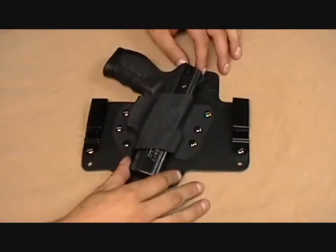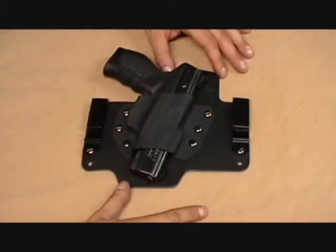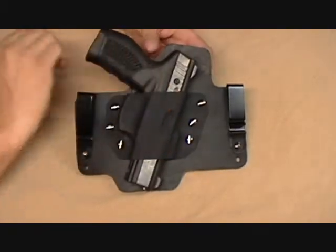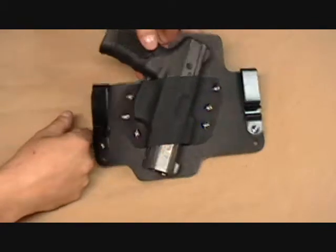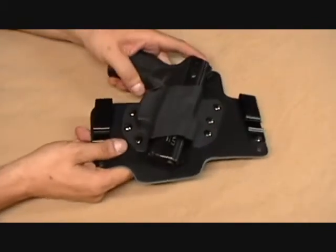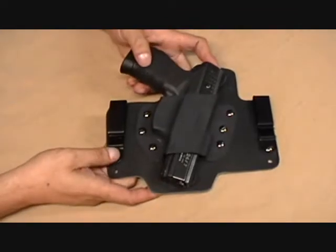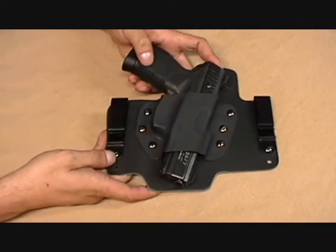Hey YouTube, Tony from White Hat Holsters, excited to share some new holster designs we've got coming out. This is our basic black-on-black model, but I'm really excited — we've been touting this for a little bit.